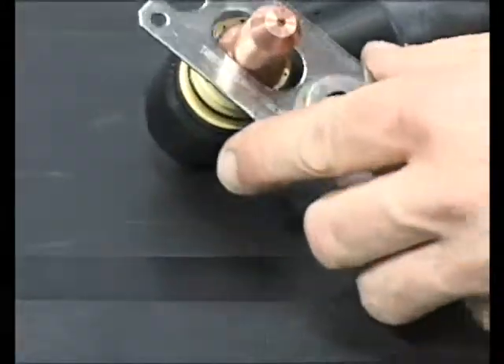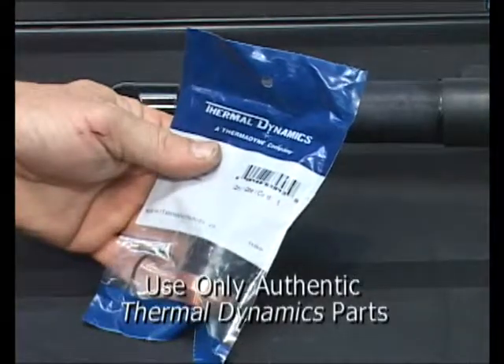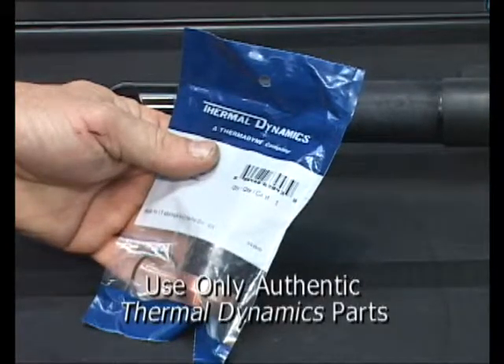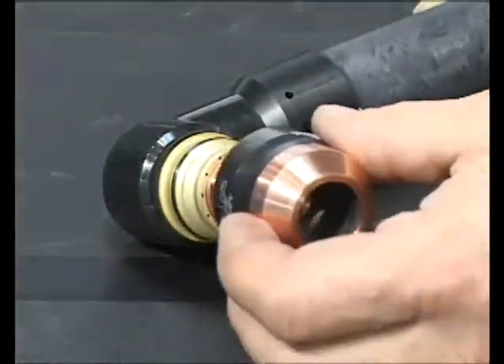When replacing worn consumable parts, always use genuine Thermodynamics consumables for optimum cut quality and parts life. Use of non-genuine consumable parts can result in damage to your torch or possible injury.